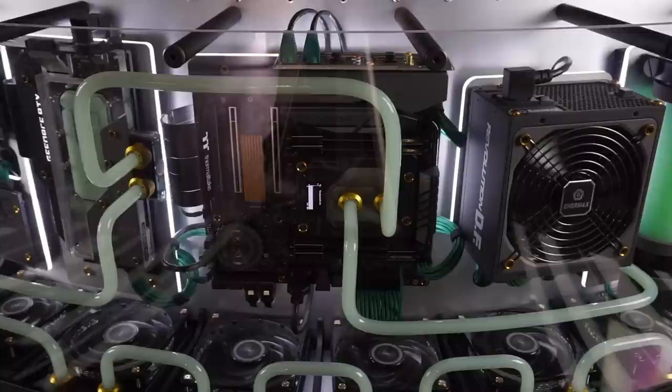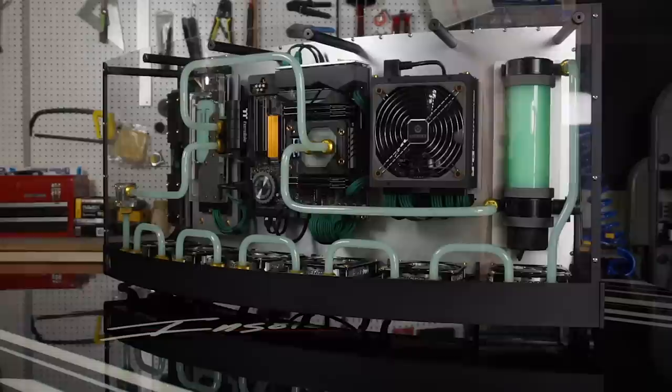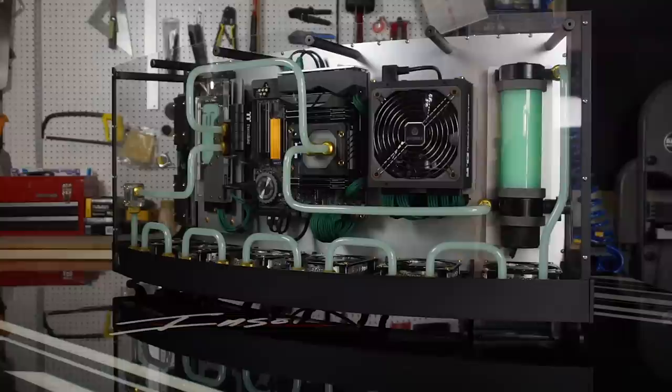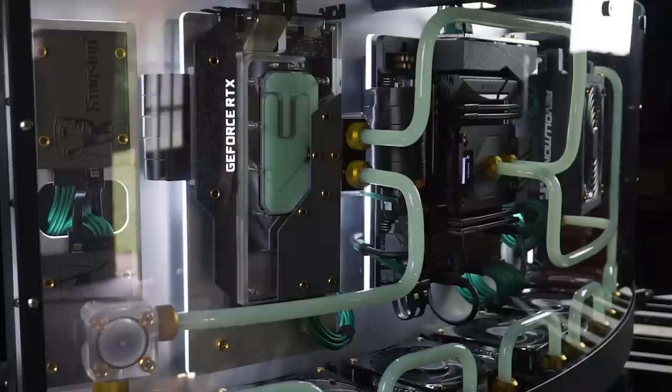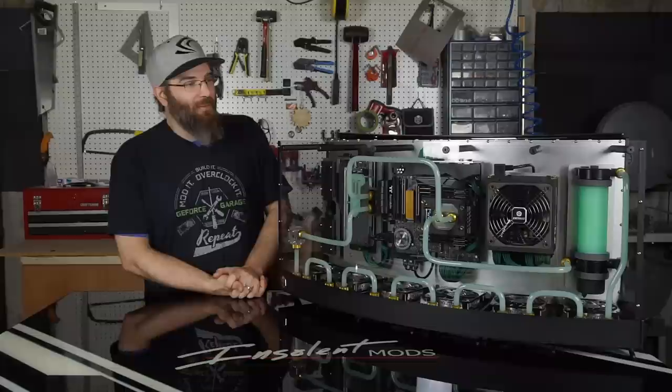For hardware I'm running a Threadripper 1900X with 32 gigs of Team Elite RAM on an ASRock motherboard. For storage on the motherboard I have a 250 gig Mushkin Pilot series and a pair of Kingston drives as secondary storage. The loop is built almost entirely of PrimoChill parts, except for the water blocks which are Bitspower for the GPU and Bykski for the CPU. The power supply is a 750-watt Enermax, and of course an RTX 2070 Founders Edition.